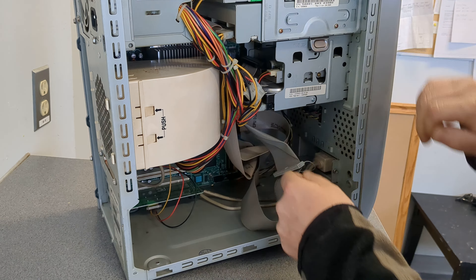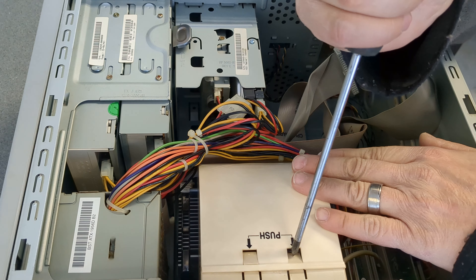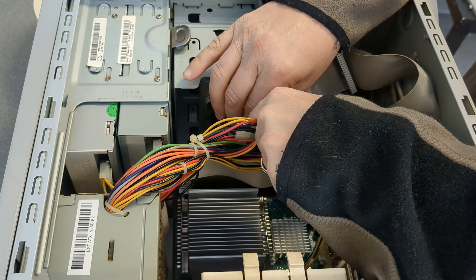There's the back. Is there a date on here? Like, what year is this? I don't see a date anywhere. It says HP Pavilion 500 on here. What did it say on the front again? It says HP Pavilion 500. I don't see a date on here either. Let's continue with opening it up.